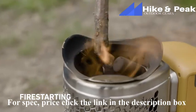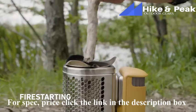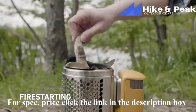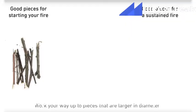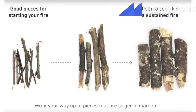As your fire builds, start to add pieces of fuel that are larger in diameter. This will reduce the amount of times you need to refuel, and it'll build a hot, sustained fire. Twigs and brush are great for fire starting, but avoid using them as the main fuel source for your fire. They'll burn quickly, and they won't produce a hot flame.